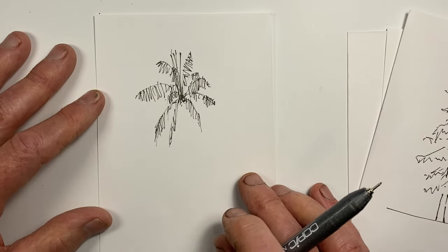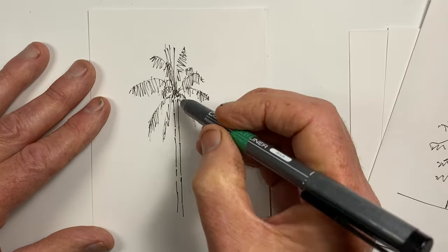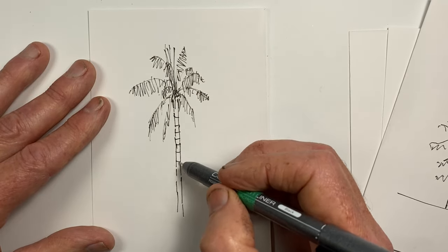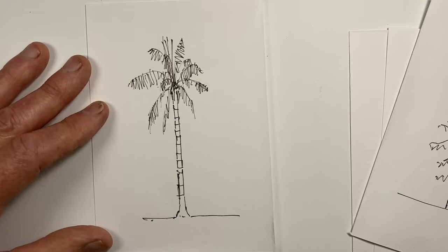And for our palm tree, we now want to suggest the trunk. And there we have our palm tree.